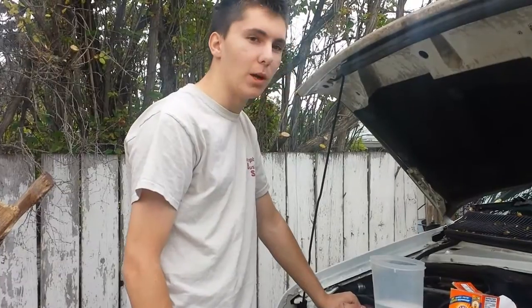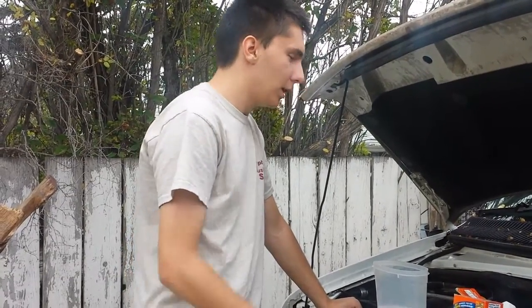Hey guys, Alex here again, and today I'm with Taylor. Taylor's a crazy guy — he bought an ambulance! It's really cool, but his batteries are absolutely trashed, so I've come over to help him out with that. Let's just go see it. We're at Taylor's ambulance right now.